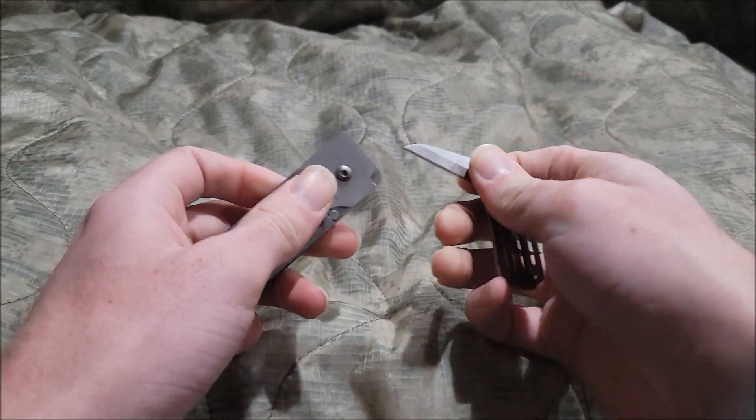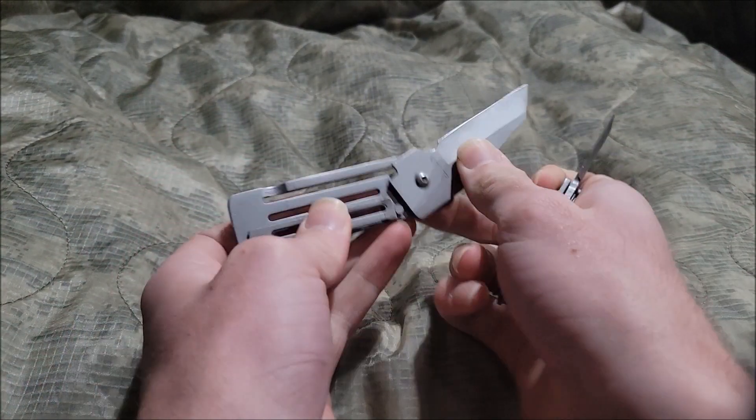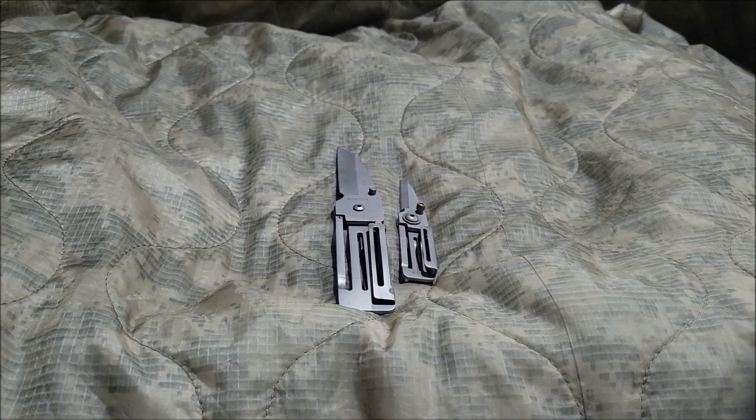What's up guys, Artillboy here. Today we're doing another video — we're taking a look at the Mountain Quest Straight Edge Folding Knife. Let's begin.